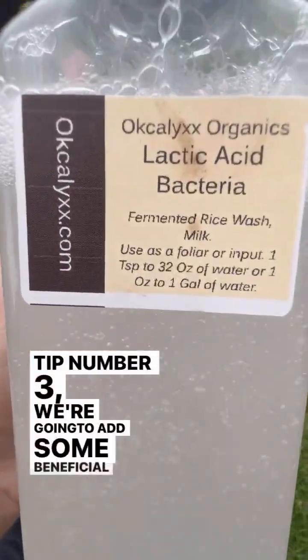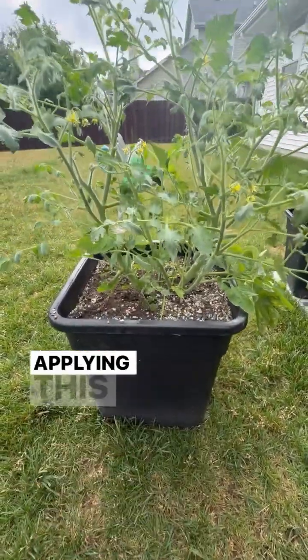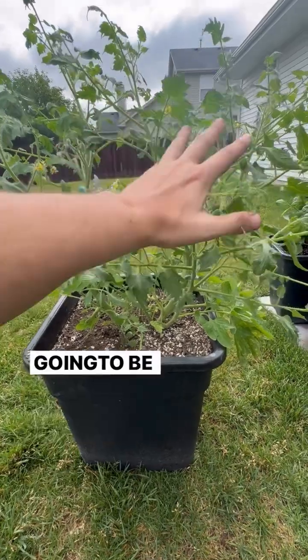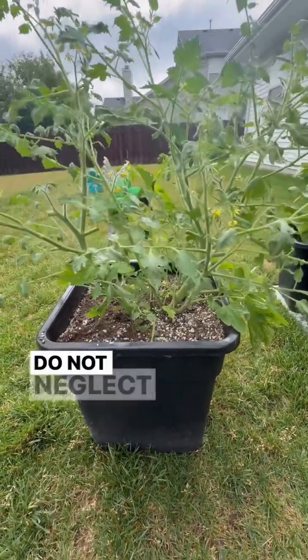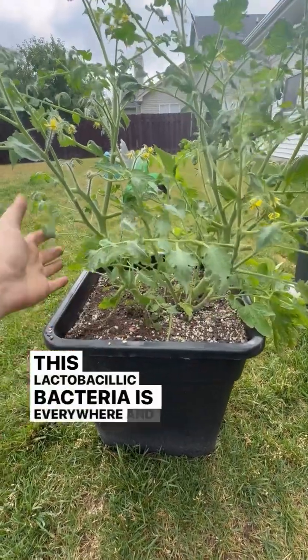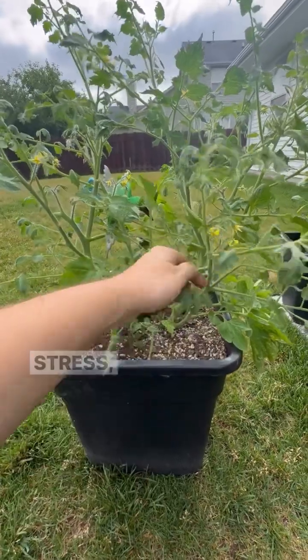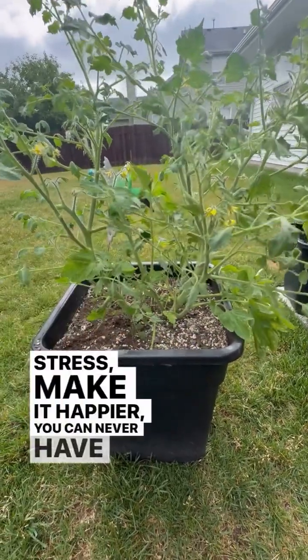Tip number three: we're going to add some beneficial biology. I've got some LABs here from OK Calyx and we're going to be applying this to the soil, but we're also going to be spraying it on the foliage. Do not neglect the phylosphere. This lactobacillic bacteria is everywhere and that's why we want to place it everywhere to help the plant deal with stress and make it happier. You can never have enough LABs.